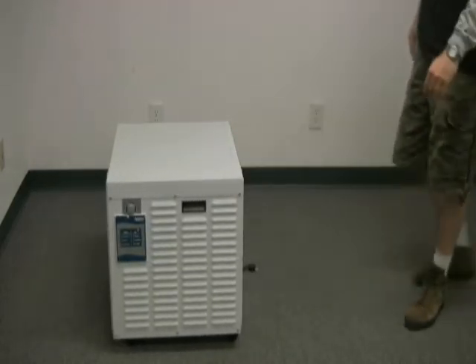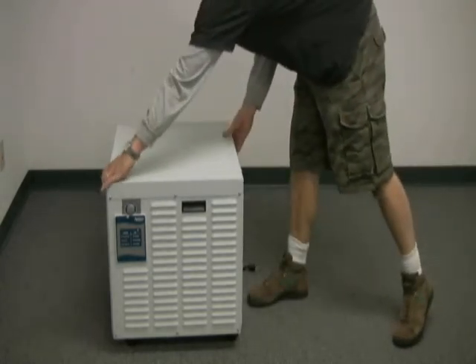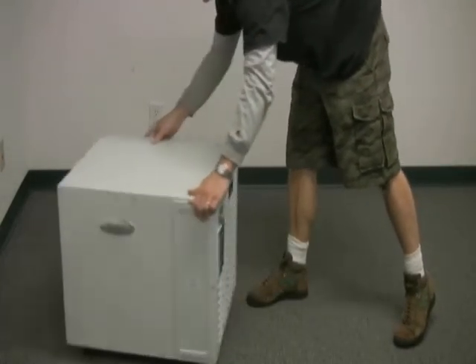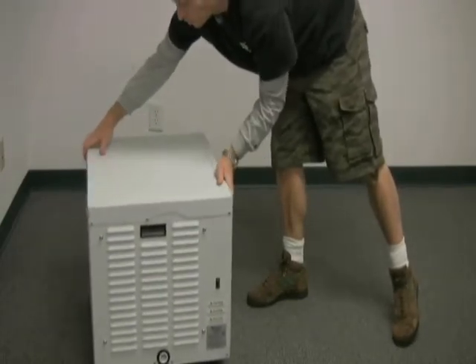The 1710 is designed to be a standalone unit. Installation is as easy as plugging it in and turning it on. The unit comes with casters attached, so it's a simple matter to roll it out of the way when dehumidification season is over.